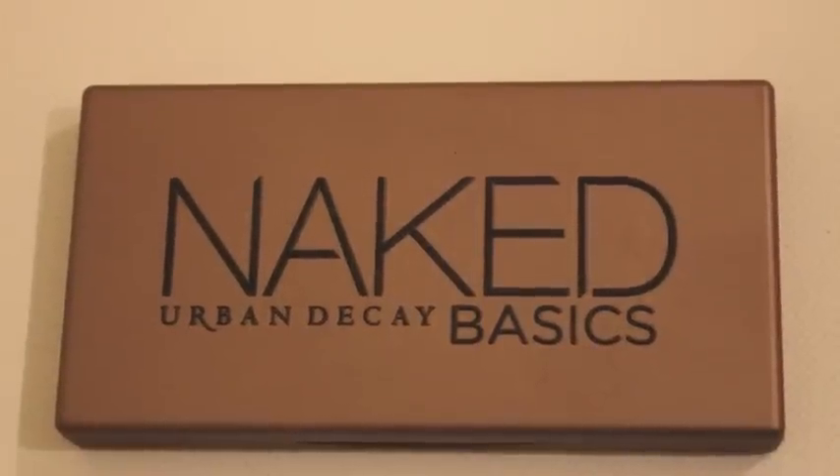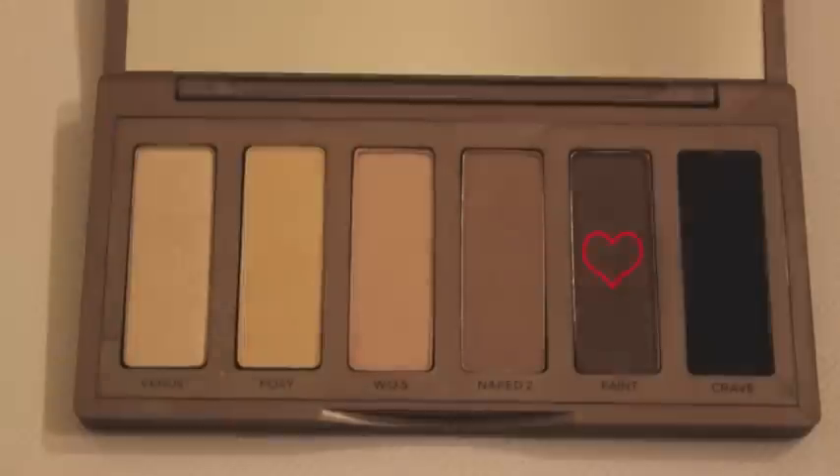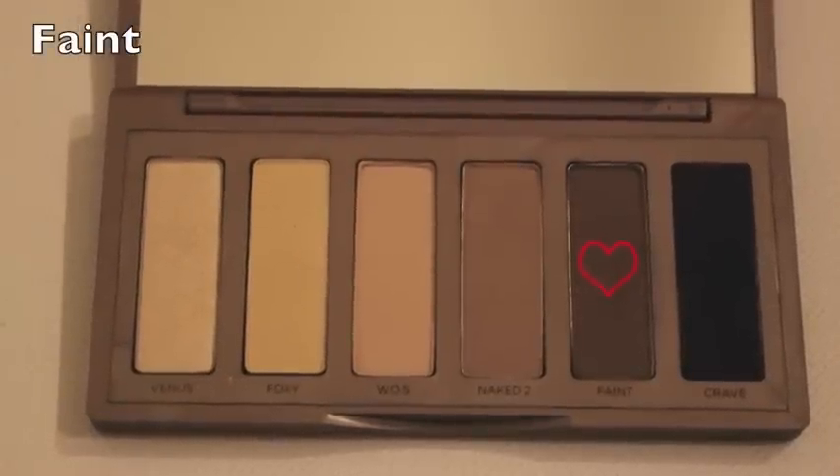To get a natural look, I'm using my Urban Decay Naked Basics Palette in the color Faint, and I will be applying this with my Stila fluffy brush all over my crease.